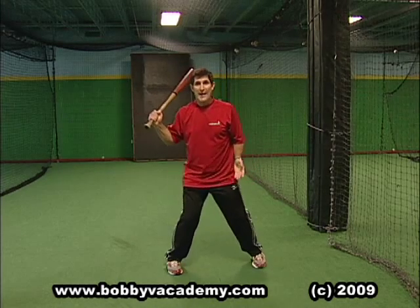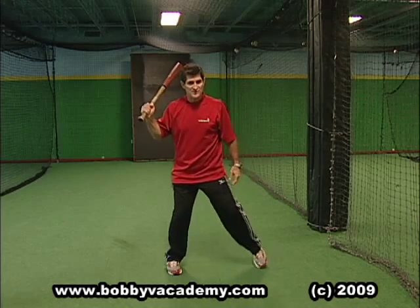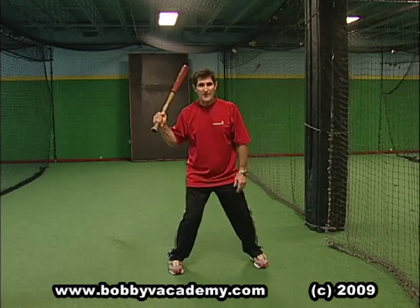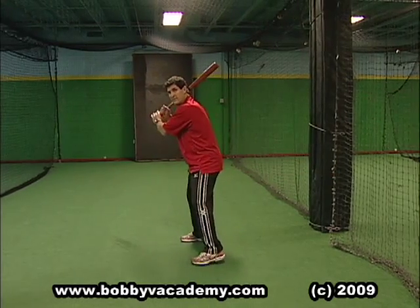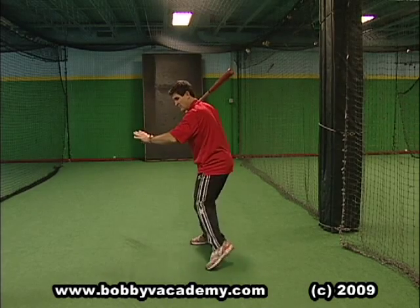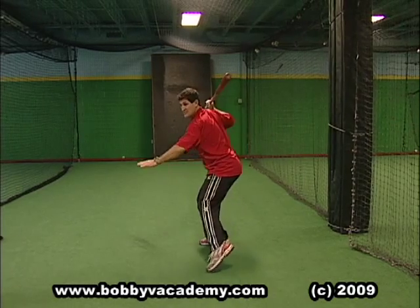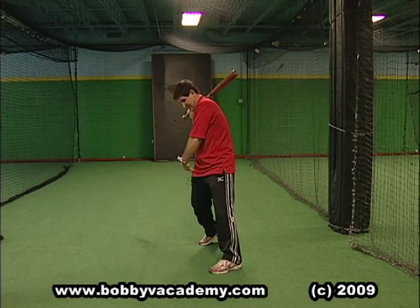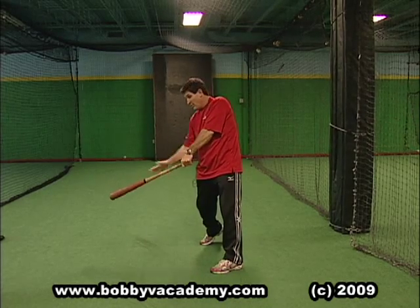That first move is your timing mechanism, and it has to go to its highest point or back. Most of you guys lift your feet, but you should show the bottom of your spike to the pitcher — whether you have a high kick, a little kick, or a minimal move. That gets the weight right here. From that position, I can pop that backside and get that weight coming forward, coming up, and deliver the bat to the zone.